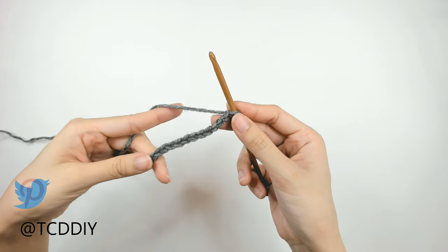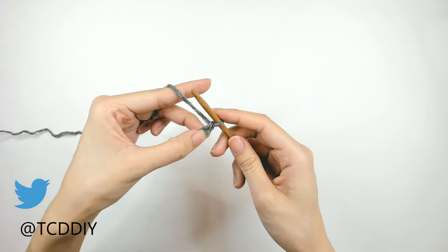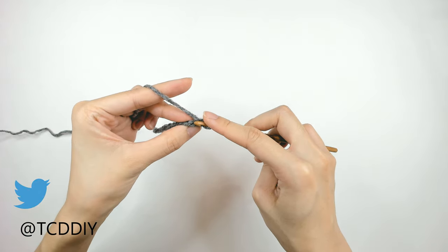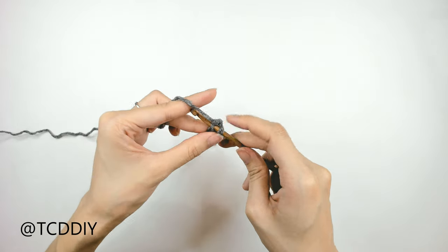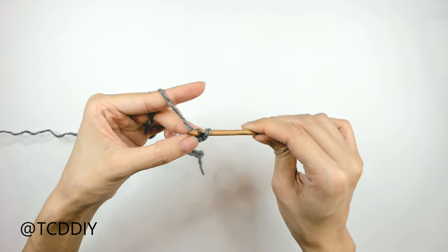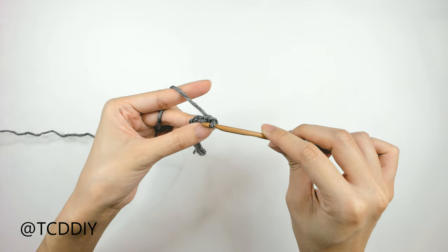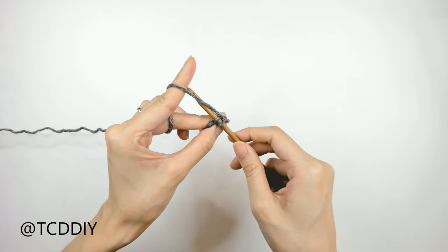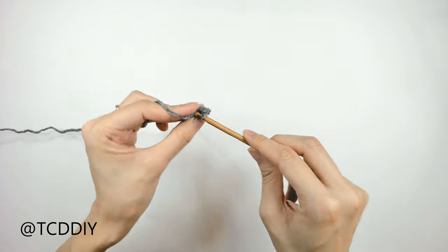Now that we have our chain, to work our way up to the next row we are going to block off that last chain and do a chain up of 1. From here, we're going to slip stitch into that chain that we blocked off, or the second chain from our hook. So we're going to insert our hook into that chain, yarn over and pull through everything on our hook. We're going to do one more slip stitch, inserting into that next loop in our chain, yarn over, and pull through everything. We're going to keep doing this going all the way down our chain.